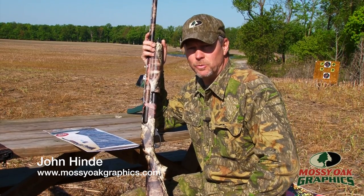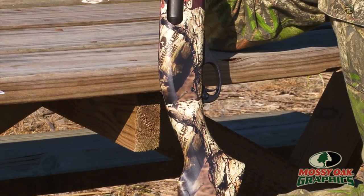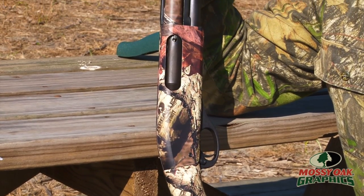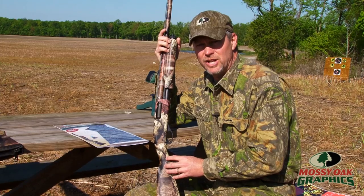We're going to pattern this 20 gauge 870 here. What I kind of wanted to run over real quick is if you've got a black gun or a gun that you want a different camouflage pattern on, whether it be a synthetic or a wood stock shotgun or rifle.